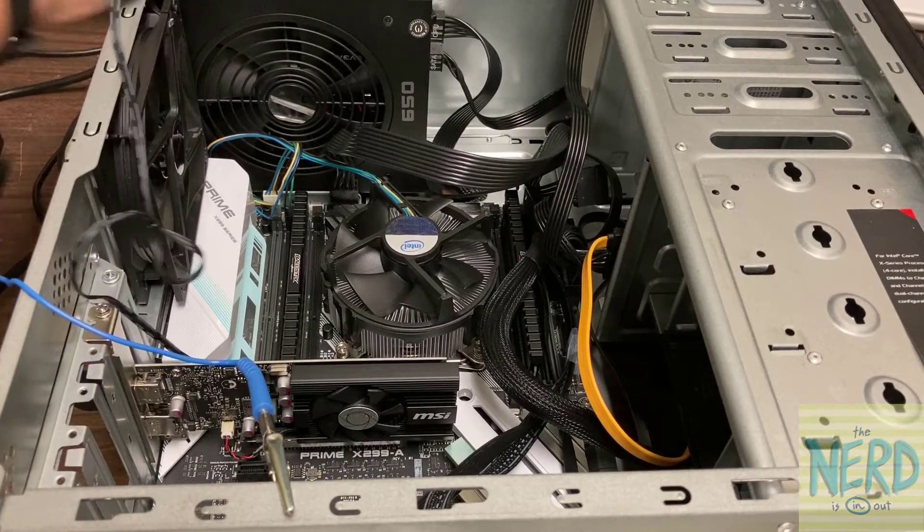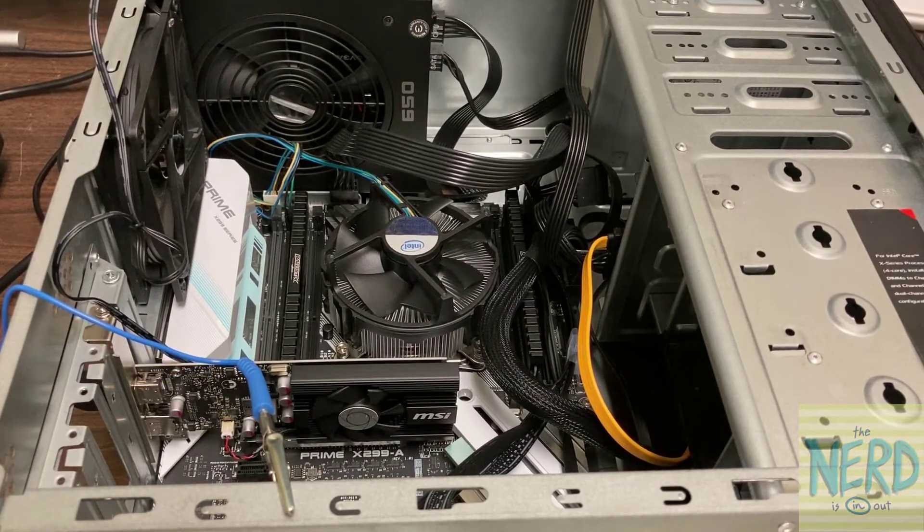So there's still some power in the capacitors of the motherboard. Another thing you can do after you unplug the computer from the wall is to hold the power button down on the front of the computer for 15 to 20 seconds.